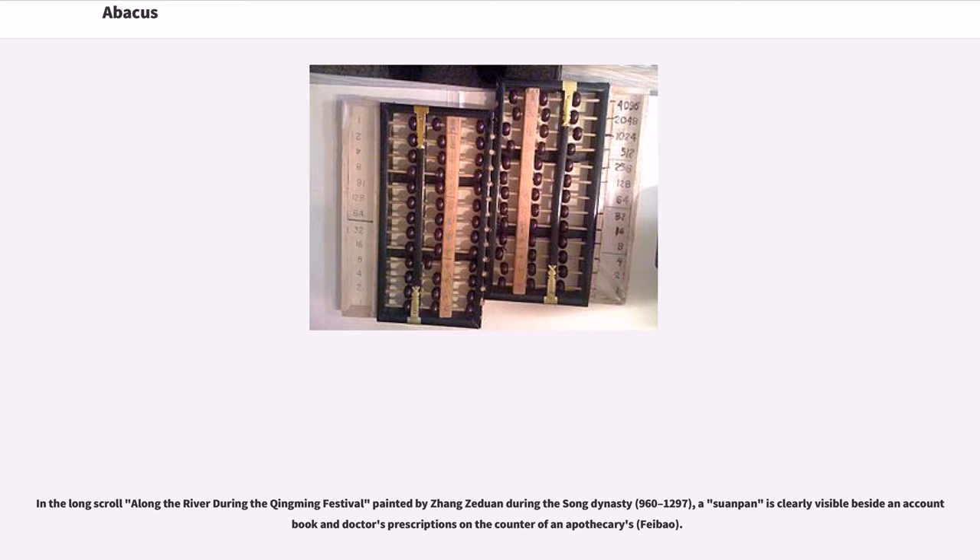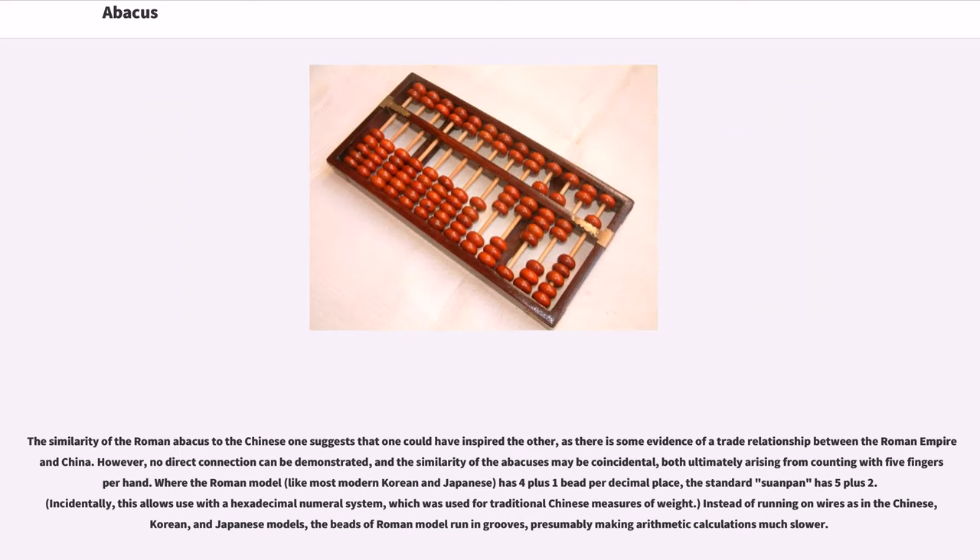In the long scroll 'Along the River During the Qingming Festival' painted by Zhang Zeduan during the Song Dynasty (960–1297), a Suanpan is clearly visible beside an account book and doctor's prescriptions on the counter of an apothecary's shop. The similarity of the Roman abacus to the Chinese one suggests that one could have inspired the other, as there is some evidence of a trade relationship between the Roman Empire and China.